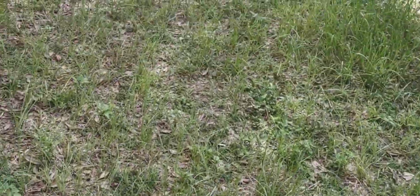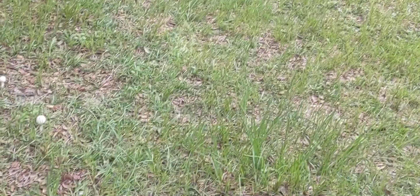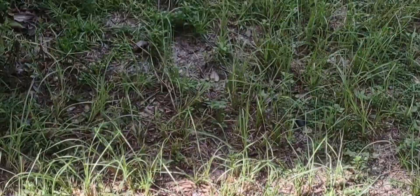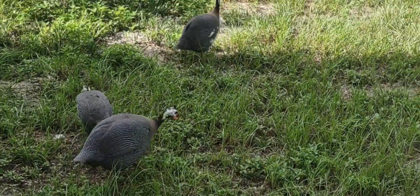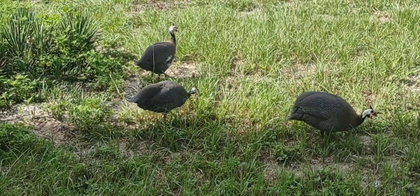Today we're going to go over the basics of training your guineas. Some people say they don't want guineas because they go all over the place and can't be gotten back in their coop, or they're getting killed by predators because they're roosting in trees. If you don't train your guineas, you are going to have that issue. You can see these guys - they're good babies, but you need to train them.